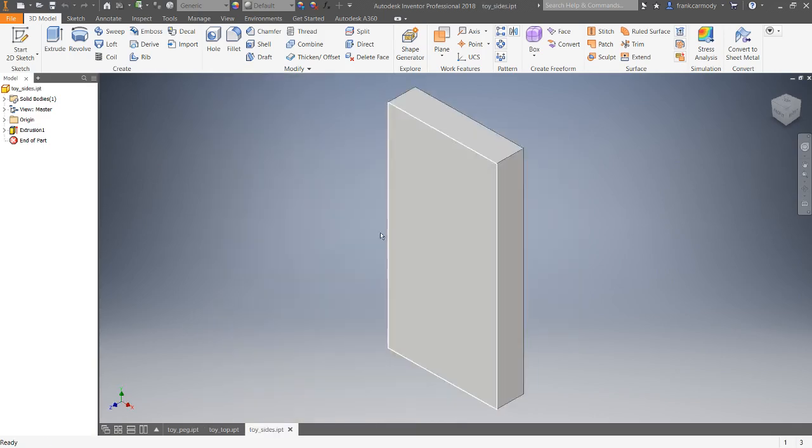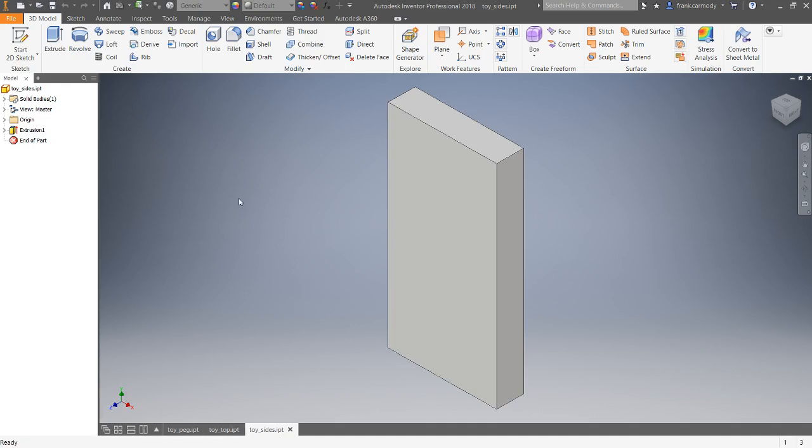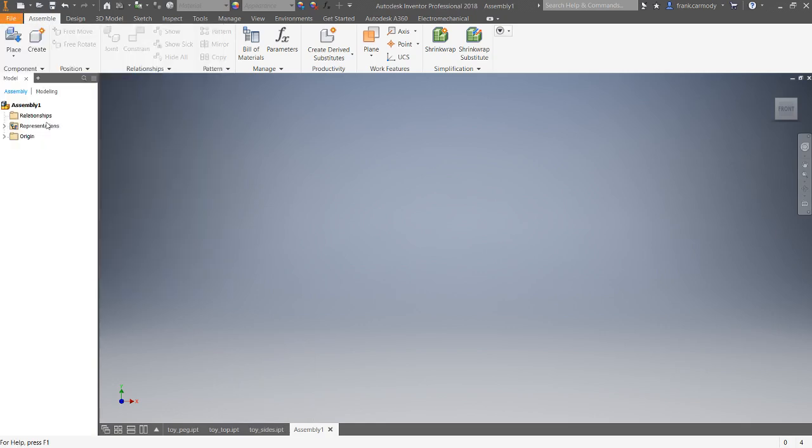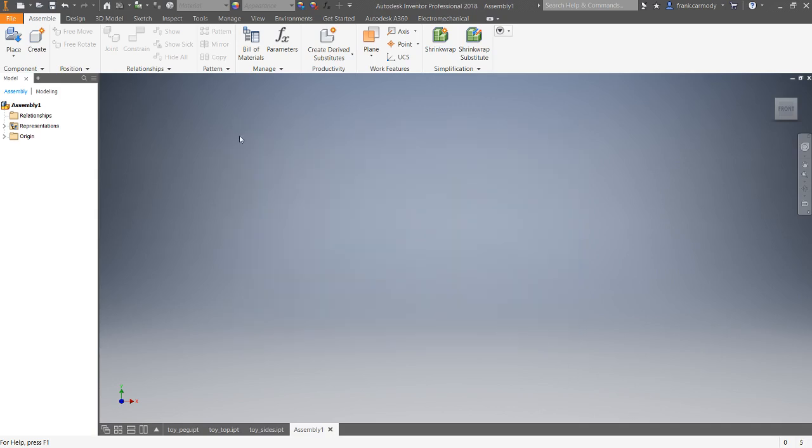We have all three files open, which makes it a little bit easier. We're going to create a new assembly — select the assembly file type from the drop-down. It's very important when making these parts that they're all in the same folder on the file system. We'll hit Save As and save the assembly as 'toy'.